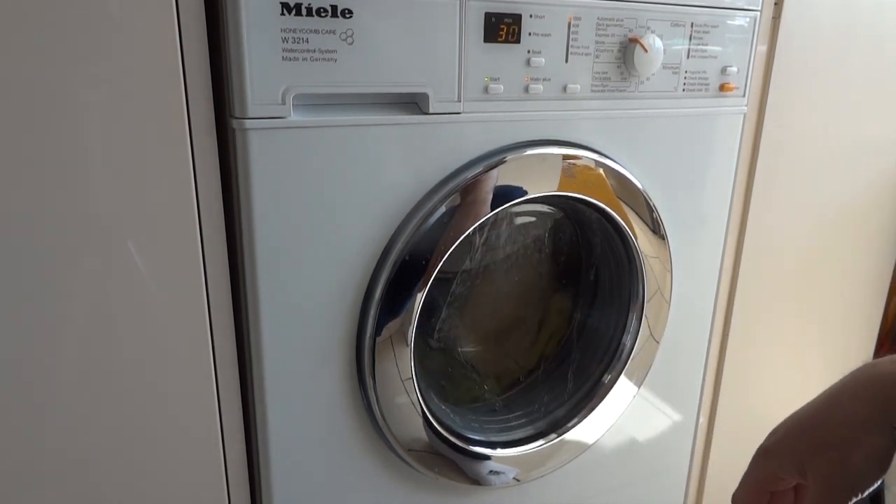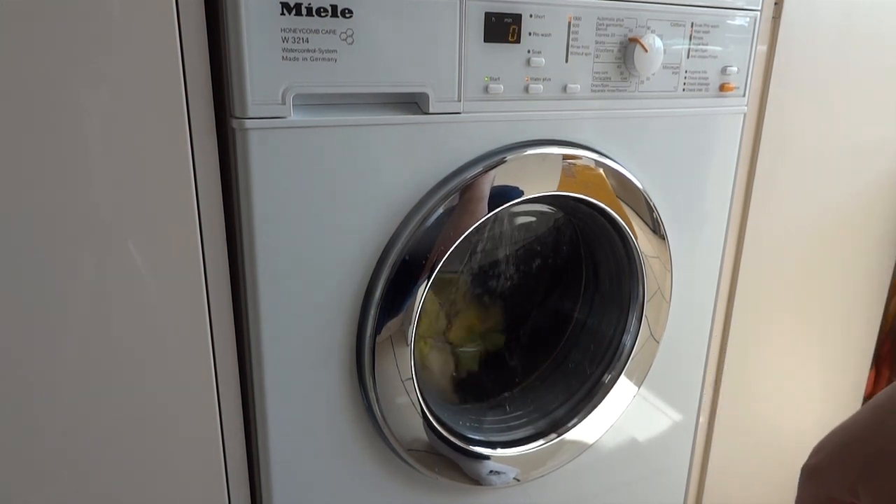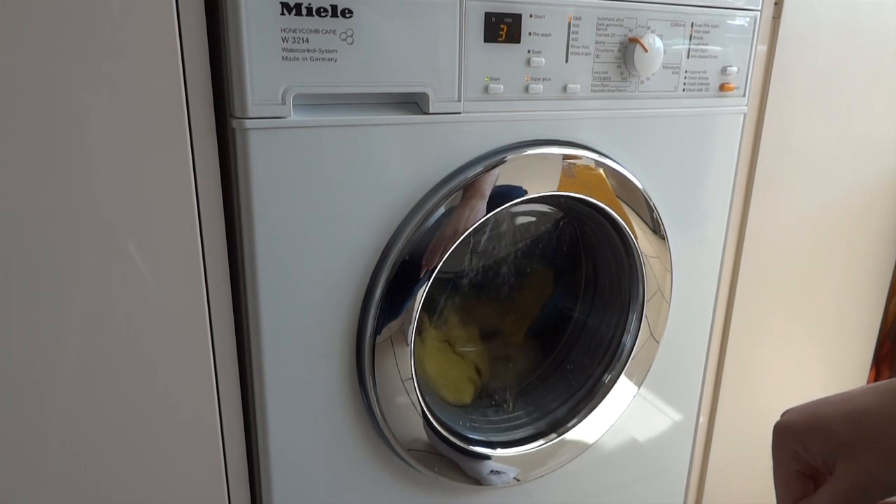Everyone worries about them and how they maintain them and everything. But I've had no problem with putting them in the washing machine before — let's see how they come out.